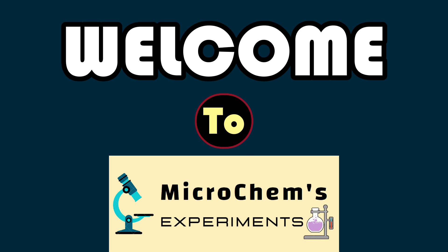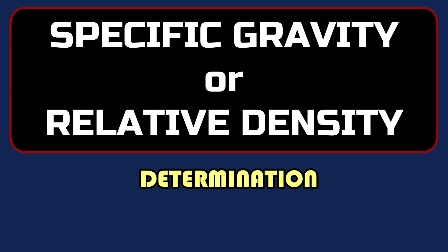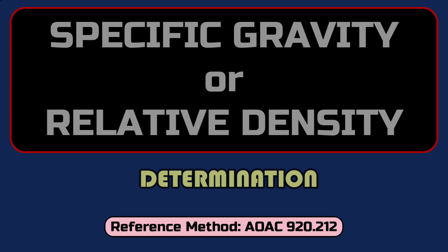Hello viewers, welcome to Microcames Experiments. Today we are going to show you a detailed procedure for the determination of specific gravity of a liquid sample.